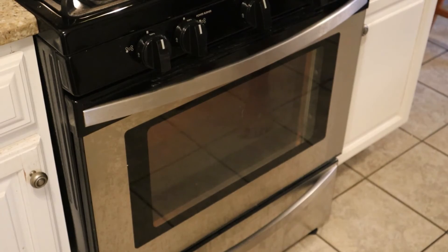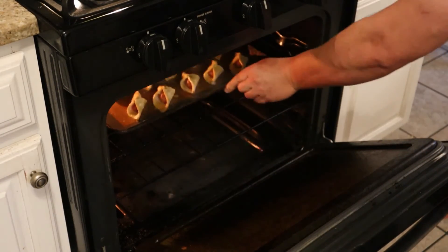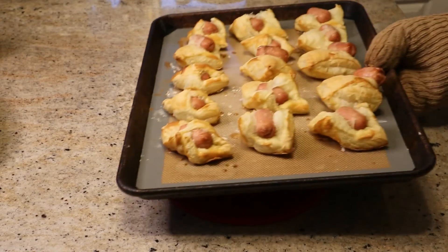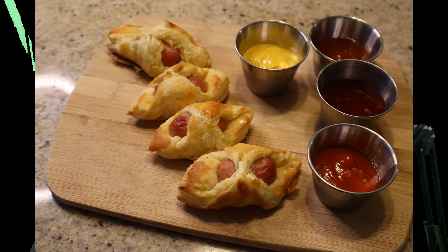Now we're going to pop them in the oven — that oven is set to 400 degrees — and put them in for 17 minutes. Give them a quick rotation once about halfway through. When they come out, as you can see, quite a few of them burst open, so again, make sure you pinch them nice and tight. That's pretty much all there is to this recipe — it's a real easy one.